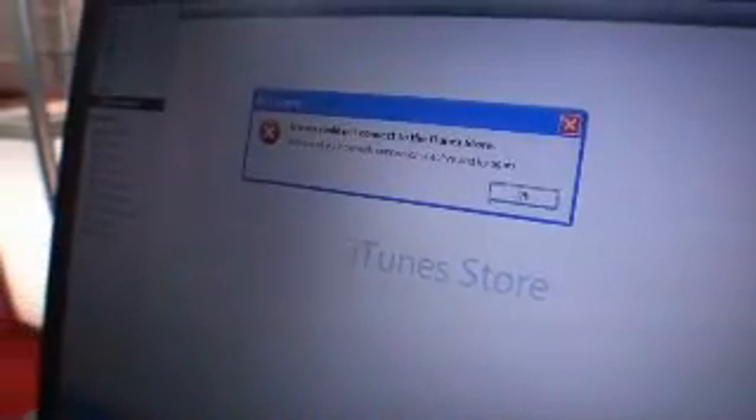This is iTunes — no wait, this is iREC, the software for iREC. And it's now uploading. So it's going through the device, through the iPod, to the computer, and to iTunes. And iTunes automatically uploads to iPad. And that's all. No transcoding.